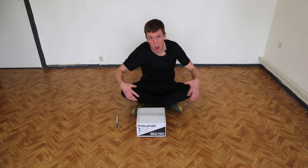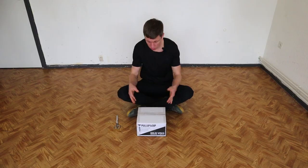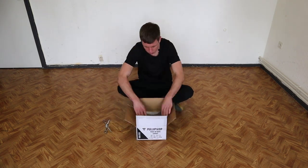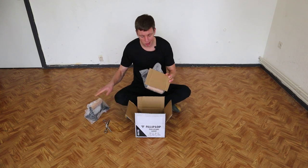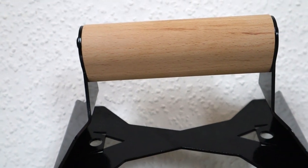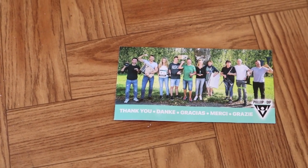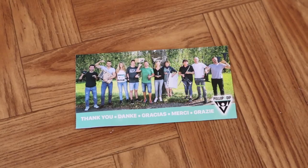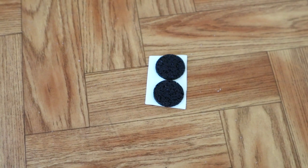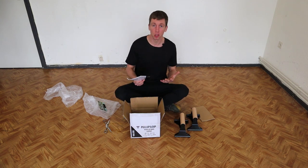Pull-up and dip is very much known for their mobile pull-up bar, but nowadays they have all kinds of parallettes as well, including this push-up bar. So let's open it up. As you can see it comes in bubble wrap. There's a little divider inside as well. They come already assembled, so that's nice — you don't have to do much. We have a little booklet and a thank-you note inside by the team of pull-up and dip, and there are also two spare protection feet included.